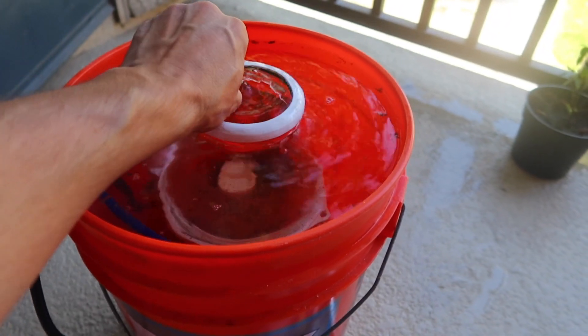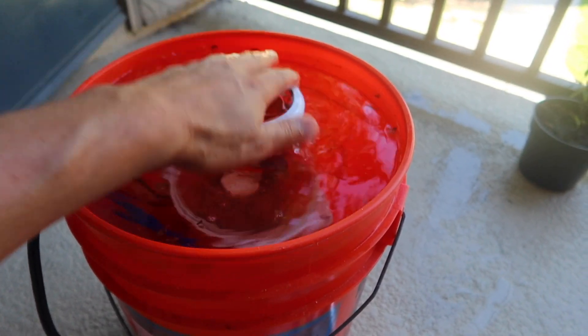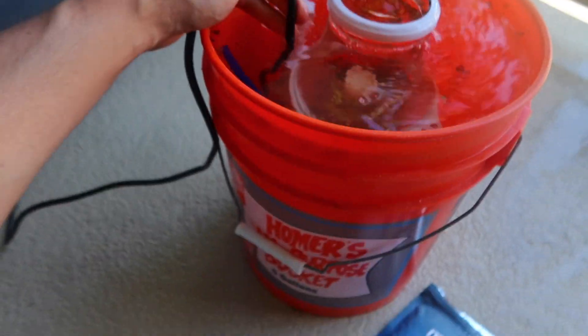I can still feel the O-ring and it feels very rubbery to the touch. I'm really liking it so far.